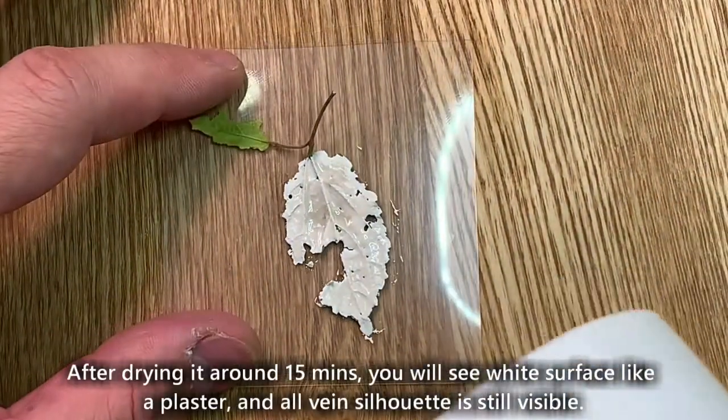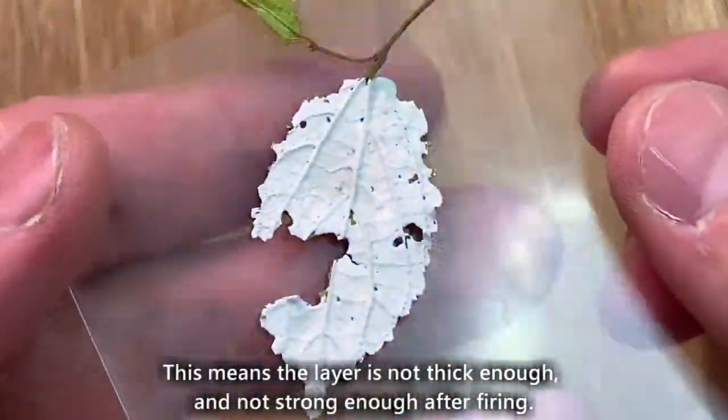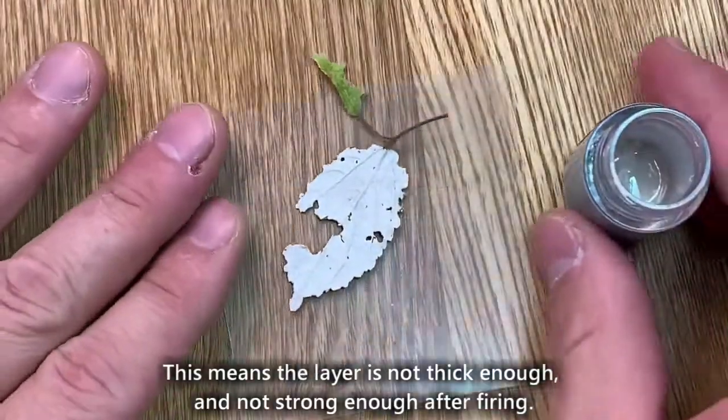After drying it around 15 minutes, you will see a white surface like a plaster, and all vein silhouette is still visible. This means the layer is not thick enough, and not strong enough after firing.